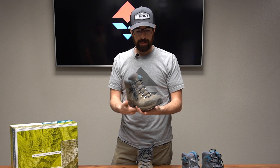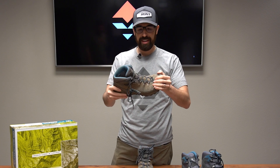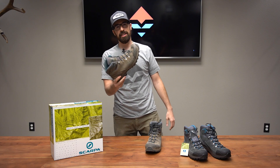I don't love the insoles that came stock, so I switched them out with something else. But overall — lightweight, middle-of-the-road flexibility, durable boot. This is the Scarpa Kailash. Let me know in the comments below if you have any questions. Thanks for watching and good luck this year.